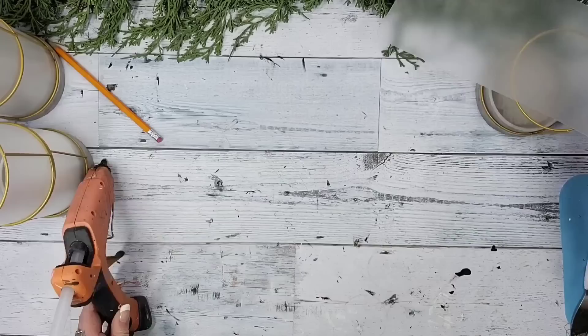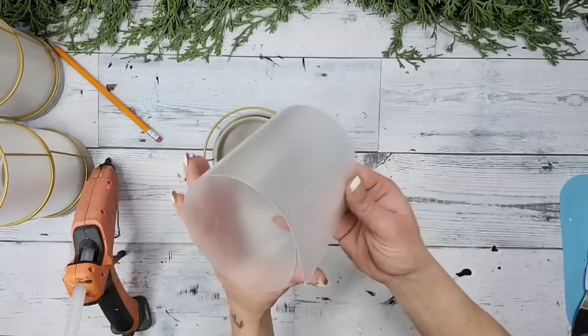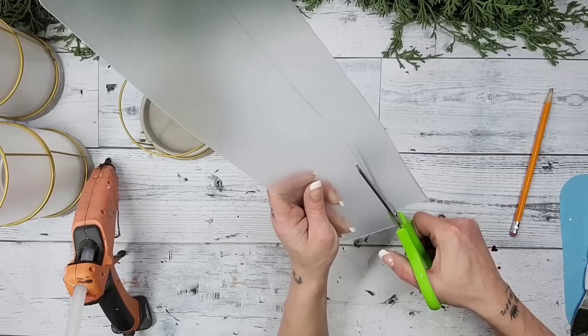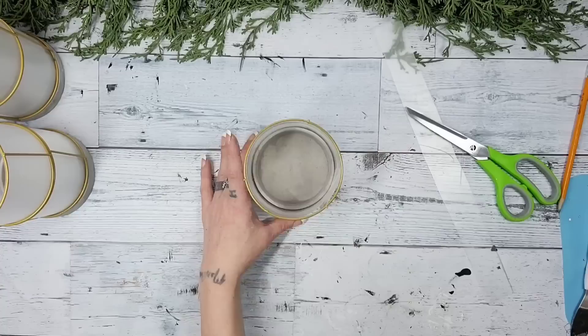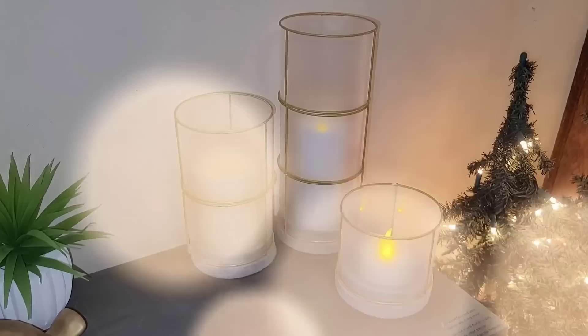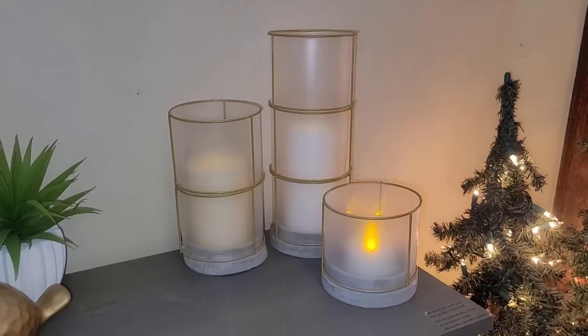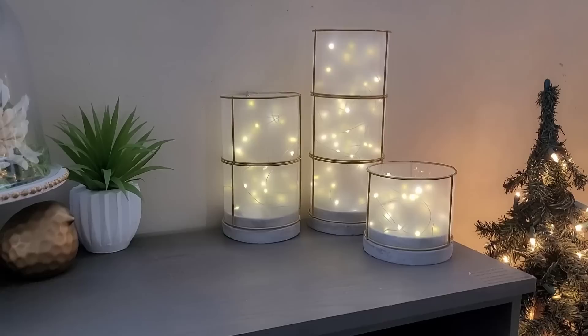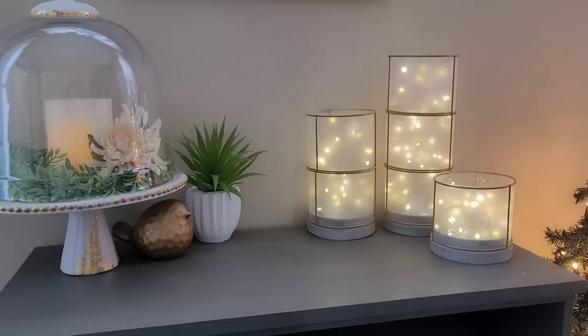The second candle holder is done. For the third, you'll need a little bit of the cutting mat cut off from the second lantern. Place it down inside one of the Dollar Tree candle holders, trace off any excess, cut it off, place it back down inside, and glue the cutting mat together. Now you have three absolutely beautiful lanterns. I changed out the candles for fairy lights and oh my goodness, I was blown away as soon as I turned them on. Let me know in the comments what you think — candles or fairy lights?